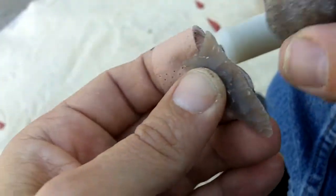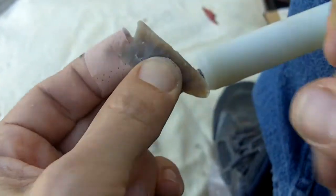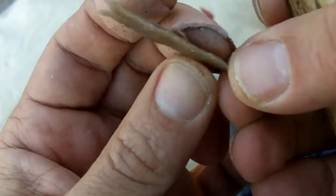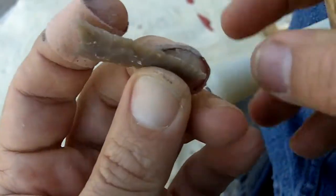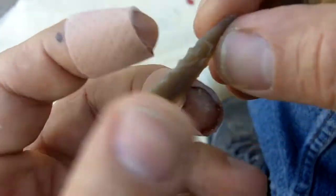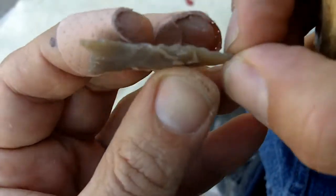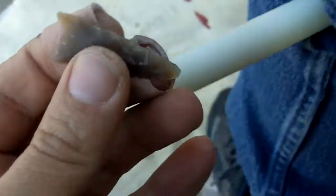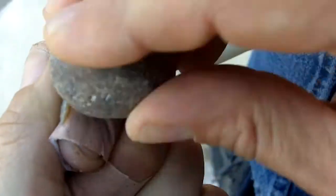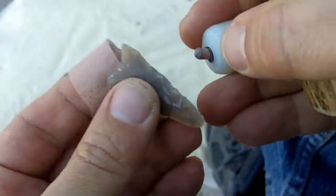I've got to center this better. I'm not hitting it that hard, just enough to peel off those flakes. It's amazing how hard I can hit it without snapping the whole thing — that's the beauty of the indirect percussion. It really allows you to work hard stone, drive long flakes, and gives you very precise control on these small points. I use this technique almost exclusively now for everything.